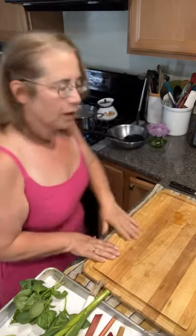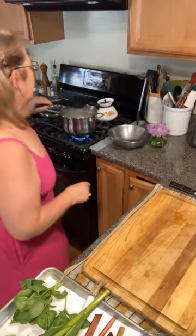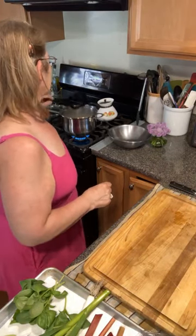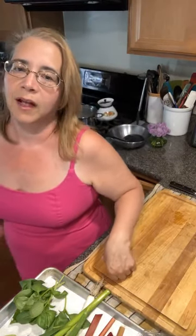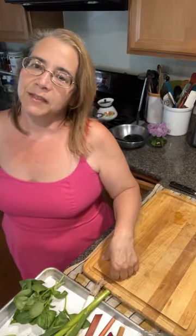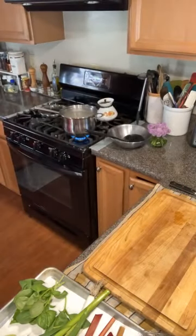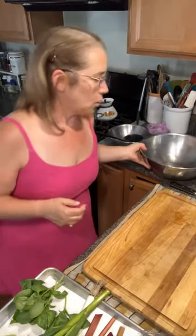All right, pasta's cooking — gluten-free or regular, it's up to you. Can you guys tell me where you're coming from? I know Dory's upstate, Beth is in Pennsylvania — who else is here today? We're going to use a big bowl.